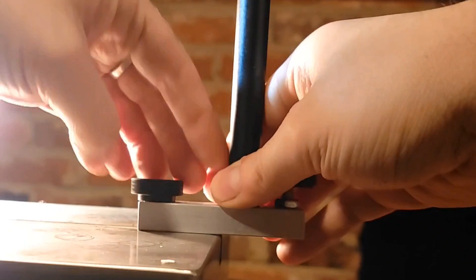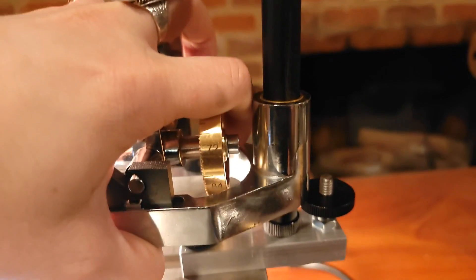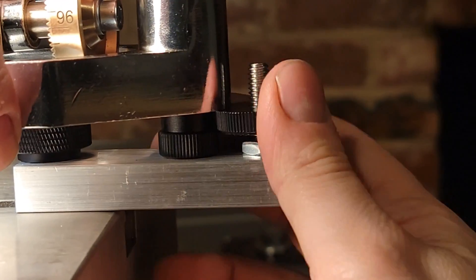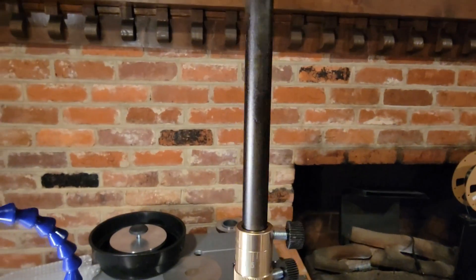We remove this mast entirely and replace it with our custom Cut Kit mast. This custom mast base sits lower and flatter and has its own built-in height adjustment nut. When you want to cut a girdle, you remove the split nut and the handpiece sits directly on the smaller thumb nut. Then to adjust the height, you just rotate it to move up or down. Once your girdle's cut, you just put the split nut back on and you're good to go.